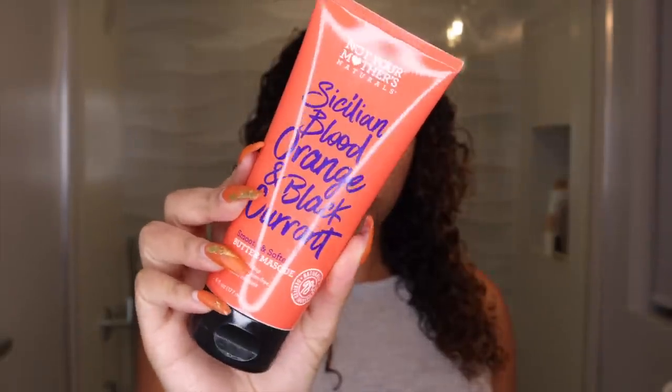As an FYI, after the shower I always deep condition. The Not Your Mother's Sicilian Blood Orange line does have another amazing deep conditioner. I love all the Not Your Mother's deep conditioners because the consistency is even thicker than the normal conditioner. I smooth it into both sides and then leave it in my hair for 20 minutes.